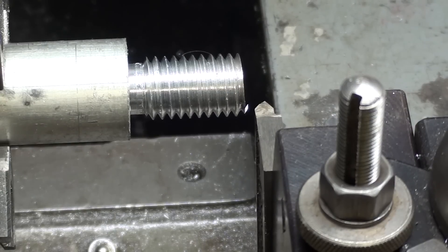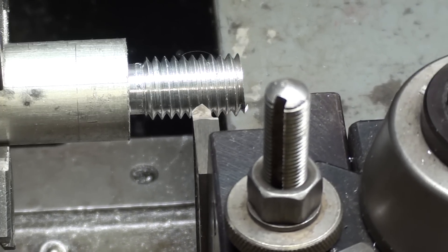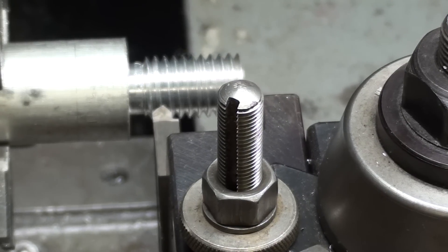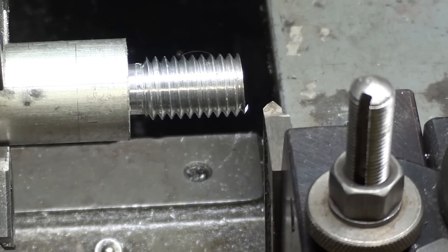Howdy again, it's Mr. Pete, your original YouTube shop teacher, and this is tip number 861 entitled 'No Crash Threading to a Shoulder.' Now you have to admit — raise your hand if you have threaded to a shoulder and crashed your lathe, broke your tool, ruined your work, and ruined your day. Let me show you a way of getting around that.